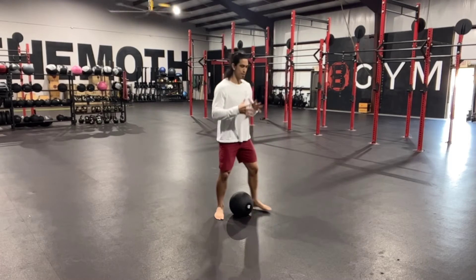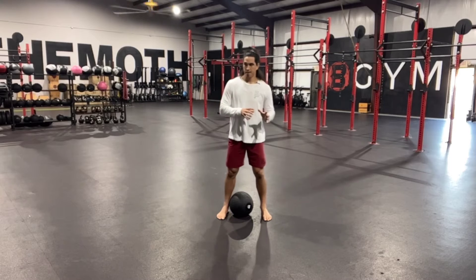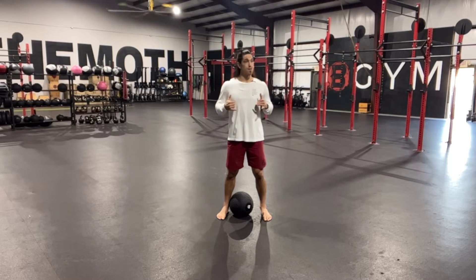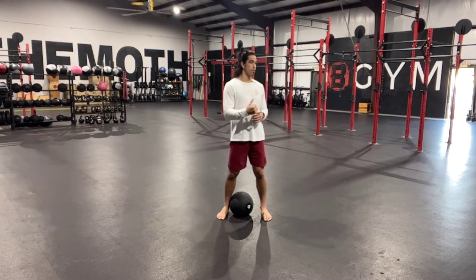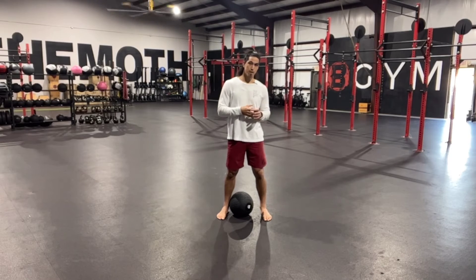The D-Ball floor press is a great horizontal pressing option that can vary up your dumbbell floor pressing, your barbell floor pressing, even your dumbbell and barbell bench press.